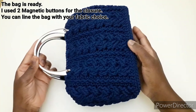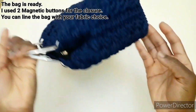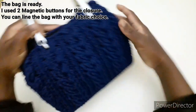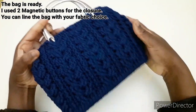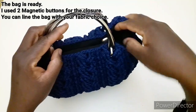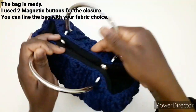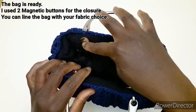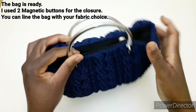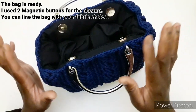Eccolo qui. La stessa cosa andremo a fare qui, e la stessa cosa andremo a fare con l'altro manico. La nostra borsa è pronta. Il fondo laterale si può inserire così all'interno, o anche indossare in questo modo lasciandolo fuori. Ho messo i due bottoni magnetici per la chiusura. La borsa è foderata; potete foderarla a vostro piacimento.